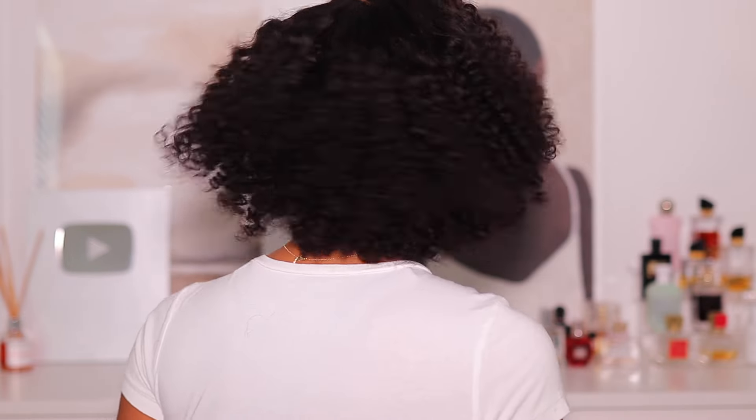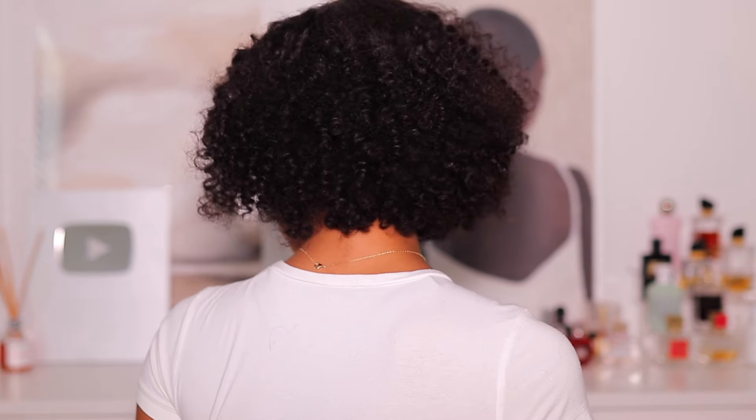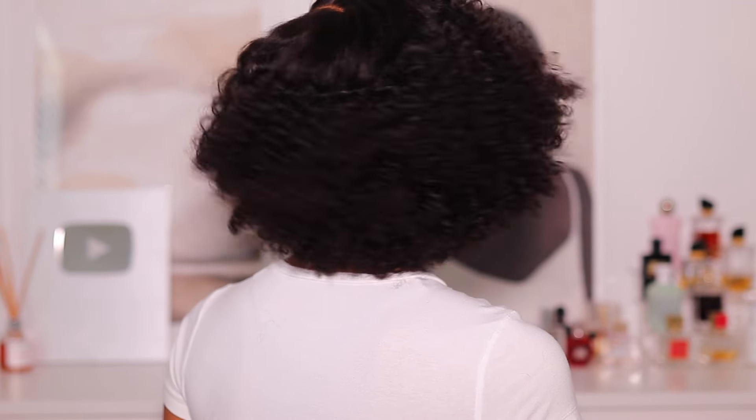If you like this hair, definitely check out the description box below for all the details, discounts, and coupons. Let me know how you feel — would you rock this? Because I think this looks absolutely amazing. If you got to this part of the video, definitely hit that subscribe button and be a part of the family. Thank you guys so much for watching another wig review — I love you guys so much, your support means the world to me, and I'll catch you in my next one. Bye!